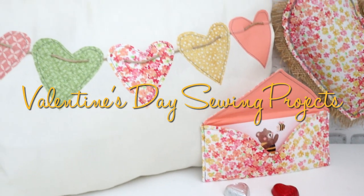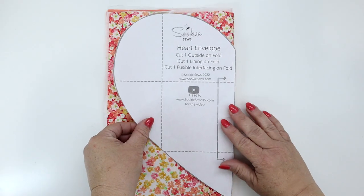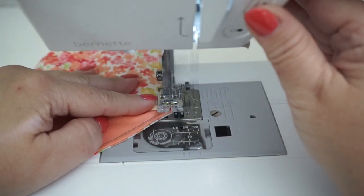Hello sewing bees! I'm Suki and today I'm going to teach you how to make three easy Valentine's Day sewing projects. All the patterns, materials, and supply information can be found in the description below. Alright, grab your machine and let's get stitching!